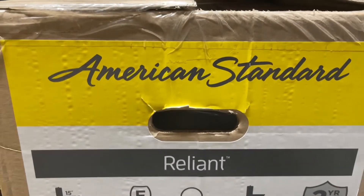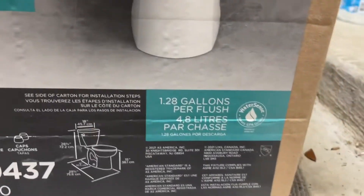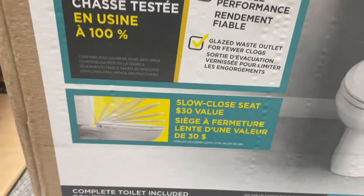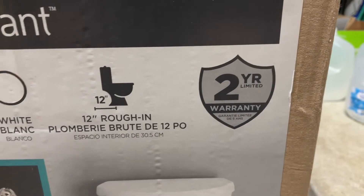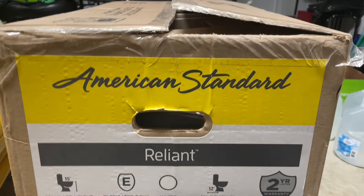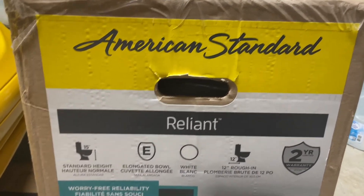Now why this American Standard Reliant? Well, besides being water efficient and being the right height, elongated comes with a lot of things like the slow close seat. I like that, and it is plastic so it's easier to clean and doesn't hold bacteria. At this price point it has a two-year warranty, and a lot of them only have a one-year warranty. The negative side is even though it says American Standard, it is made in Mexico — but Mexico is in America, so there's that to consider.